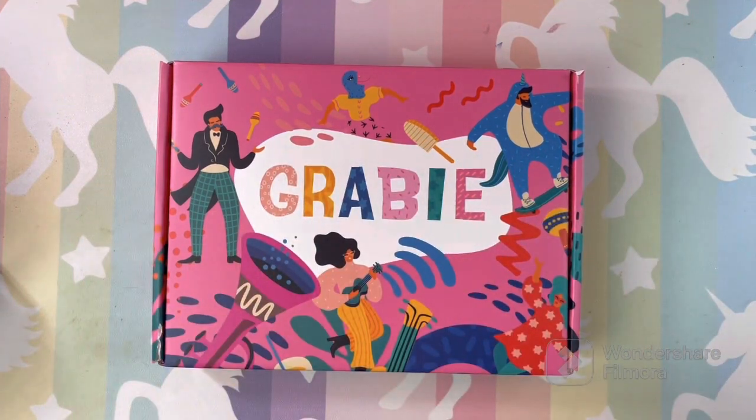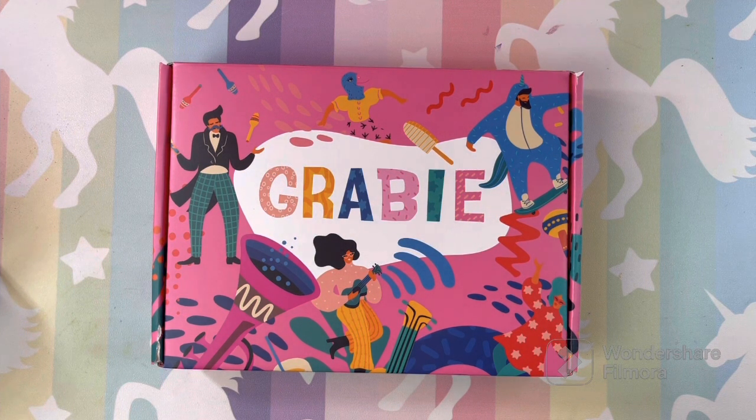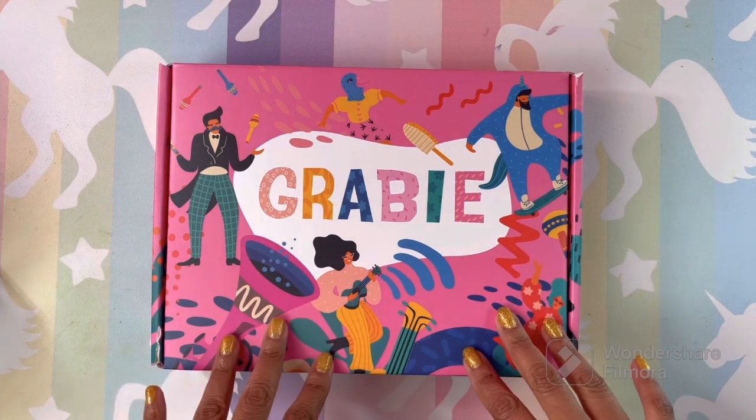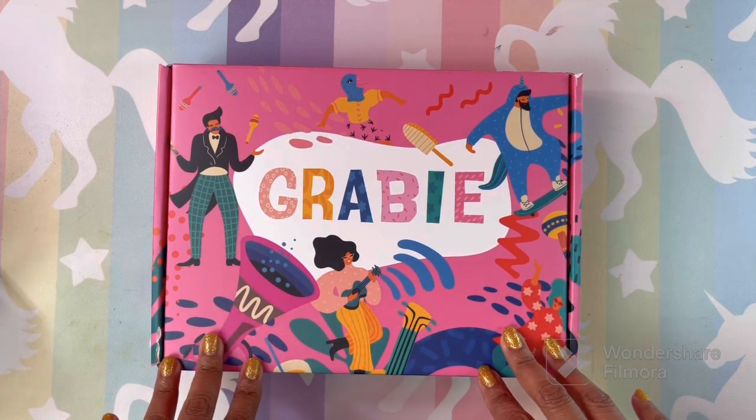Hi guys, welcome back, I hope all is well. If you are new here, welcome! Today I am super excited because I will be opening my first subscription box for art or crafting. I've done beauty boxes since forever but never an art or crafting box, so I'm excited. This is the Grabby Scrapbooking Club subscription box.